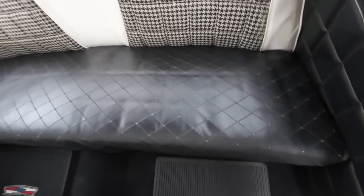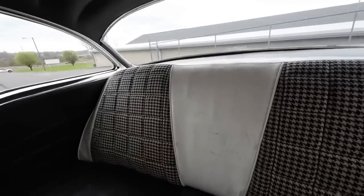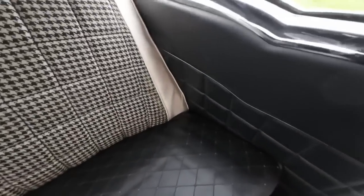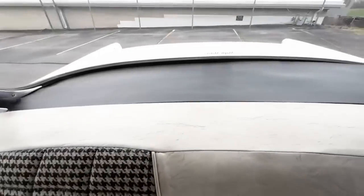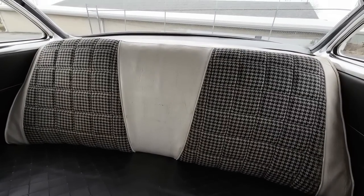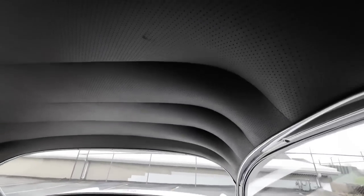Back seat — the bottom portion looks like it's just been changed out, because everything else has this interior in it. I'm assuming the back lower seat was messed up. Door panels in the back have also been changed and they look good. Your package tray looks good. The back seat still has a little yellowing, a little haze to it — I think it'll clean up a little bit better, but if you want it to be perfect it'll have to be changed. Headliner in this one looks alright.